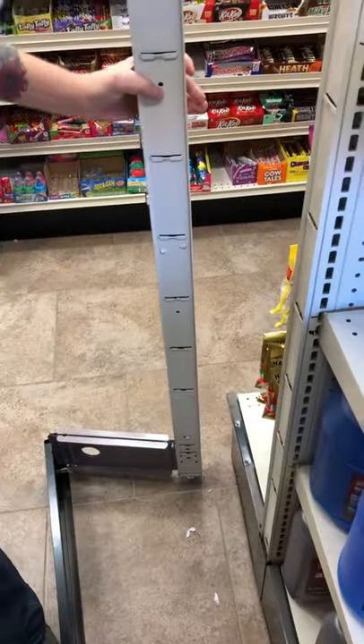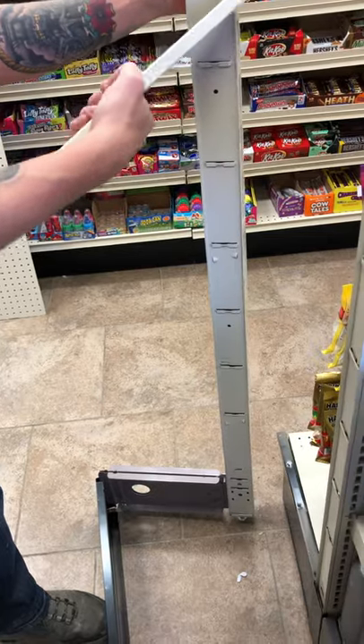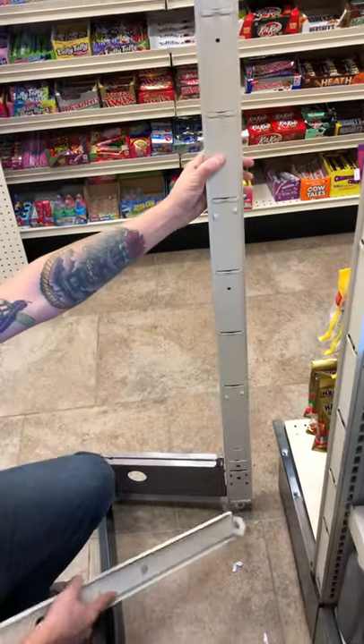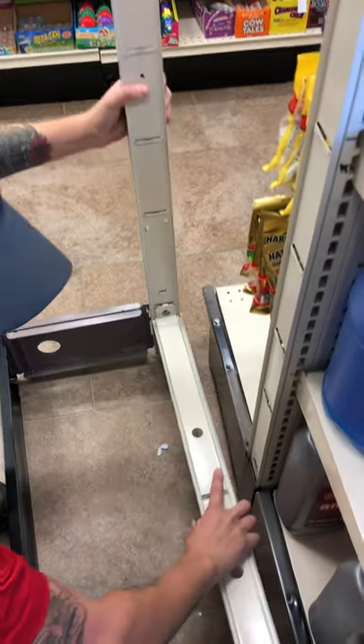Next you want your bottom rail. The hooks go into the bottom rung here on both uprights.